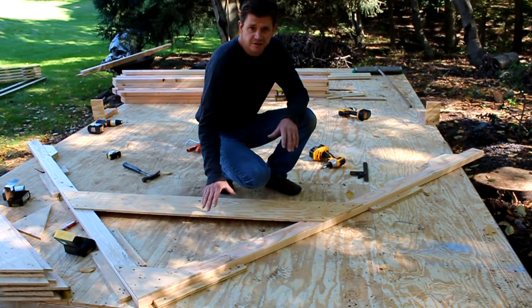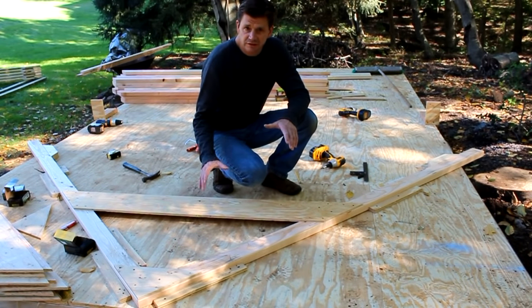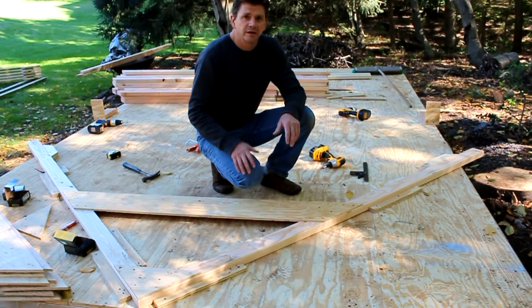Now that I've attached plywood to one side of the truss, I can simply flip it over and repeat the process.